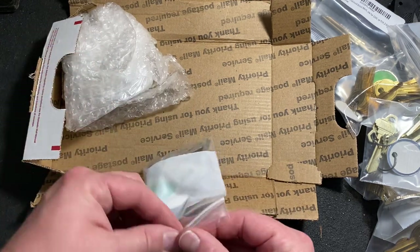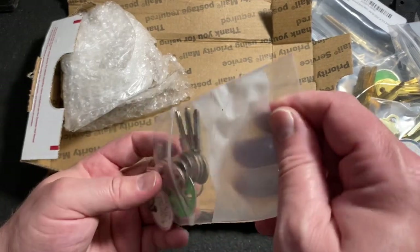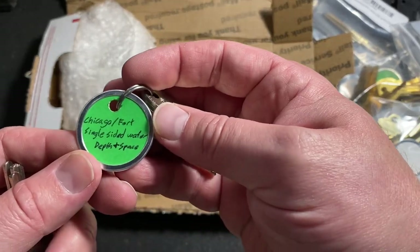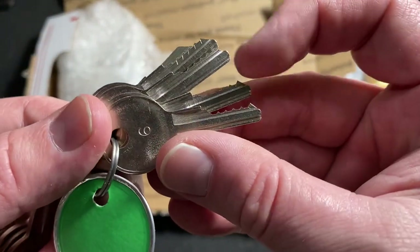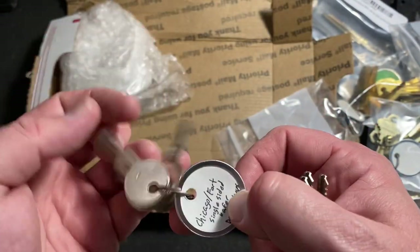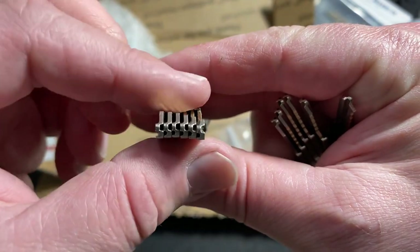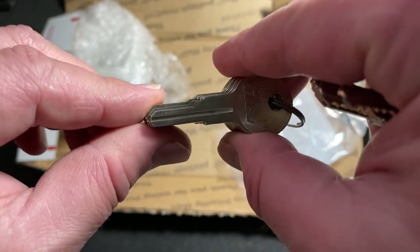And then looks like we've got some more space and depth and decoder keys — Chicago single-sided wafer space and depth, and then Chicago decoder keys, again each one progressively cut a little bit lower than the last to each depth, but running the entire length of the blade.